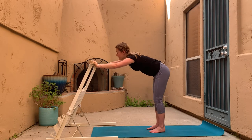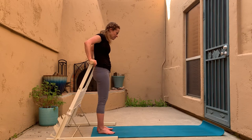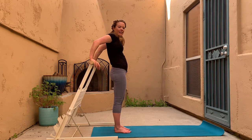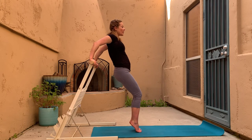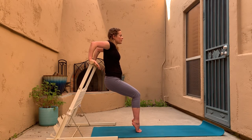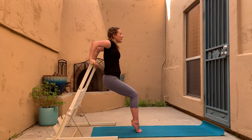Let's come up and take our back to the bar for tricep dips. I'm about five foot one, so shorter folks might find this a bit of a stretch. Take the feet out a little, heels can lift, soften into the knees, and then lower down and straighten the arms — lower down, straighten. Make sure the shoulders are pressing away from the ears — we don't want to dump into those shoulders.